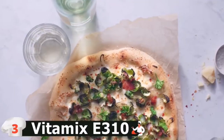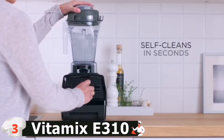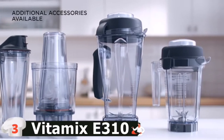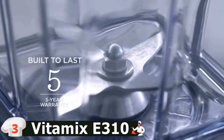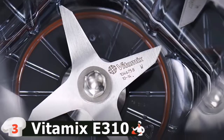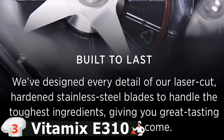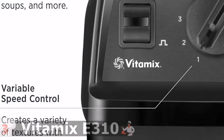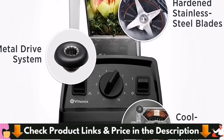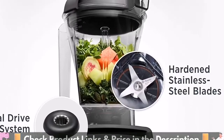Adjust the speed during the blend to achieve a variety of textures, or use the pulse feature to create quick bursts of power. Every Vitamix blender comes with a tamper designed to help process thick, stubborn blends so you don't have to stop the machine to scrape the sides. 10 variable speeds allow you to refine every texture with culinary precision, from the smoothest purees to the heartiest soups. Layer coarse chops over smooth purees for heartier recipes such as chunky salsas or thick vegetable soups. With a drop of dish soap and warm water, your Vitamix machine can clean itself in 30-60 seconds.